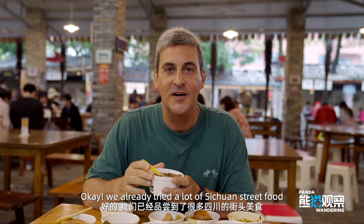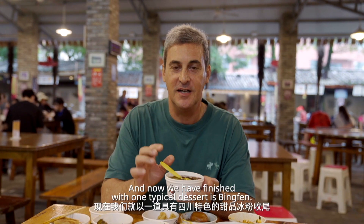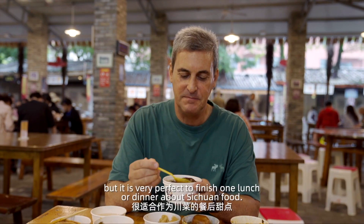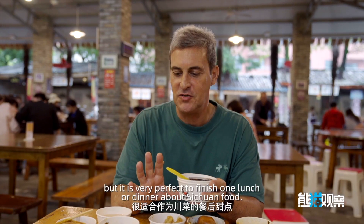We already tried a lot of street food, and now we will finish with one typical dessert — it's a bingfeng. Not too sweet, but it's very perfect to finish a lunch or dinner of Sichuan food.